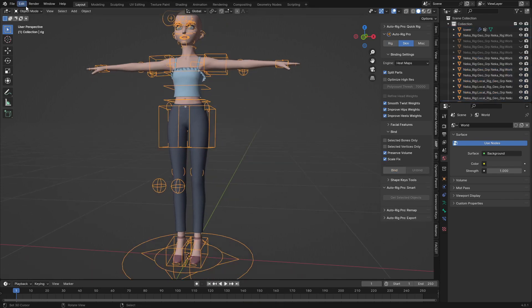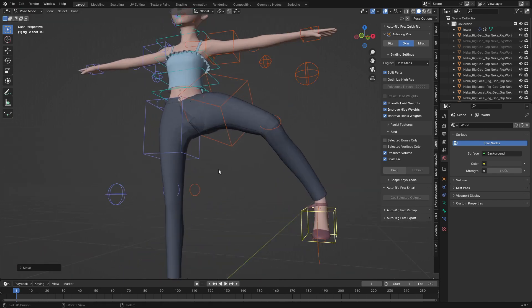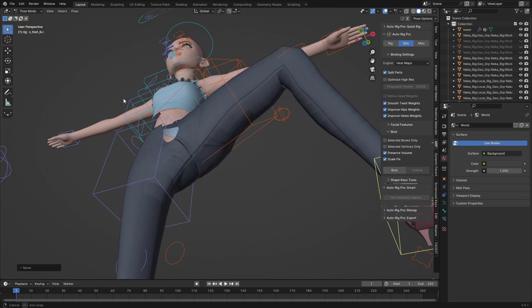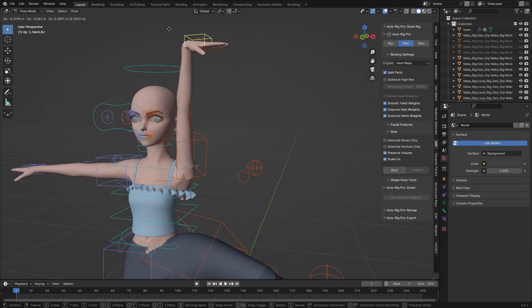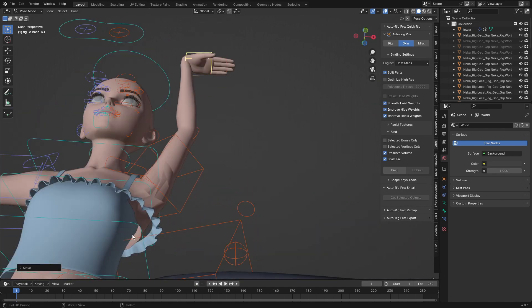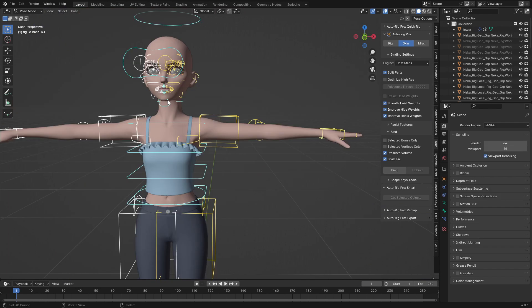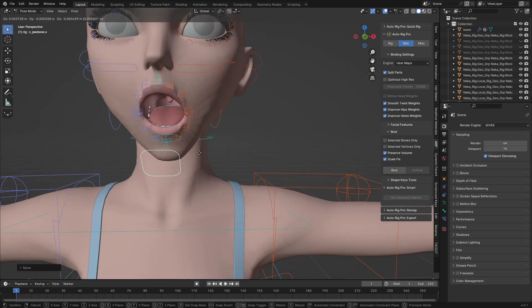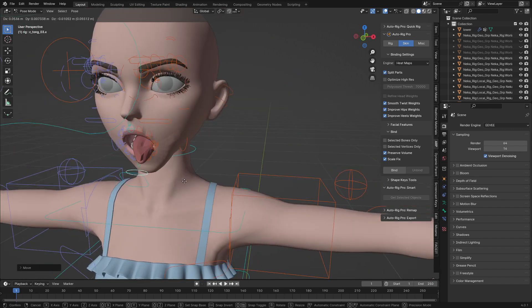The binding was successful. I'm checking if it looks good — you can see something is happening here, there's some tearing. Let me check the hand — this part is tearing. Let's check the face — the face is working perfectly. The tongue is also working. So we need to fix that tearing issue on the hand.